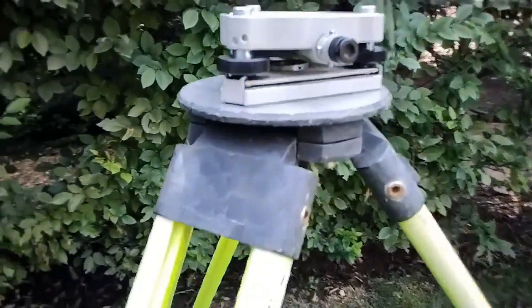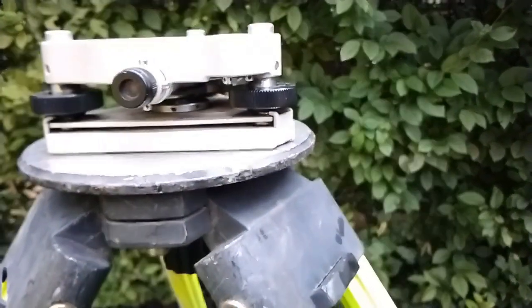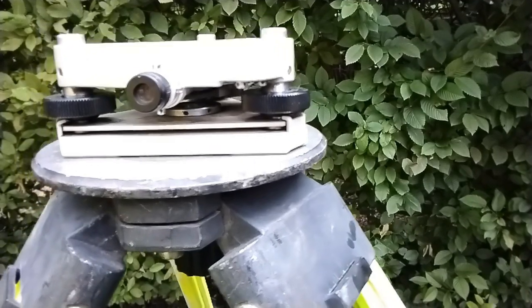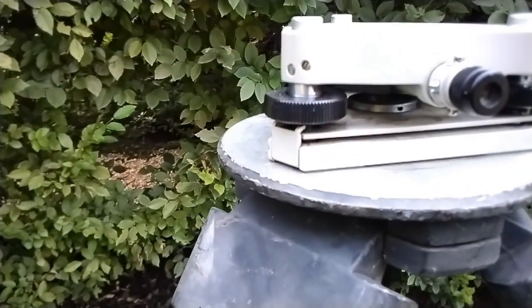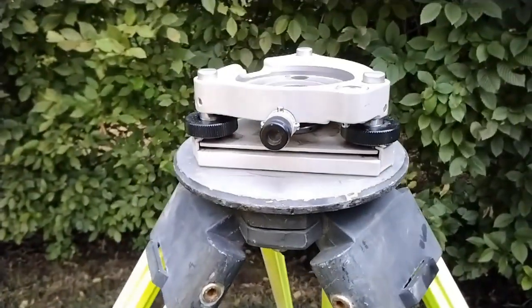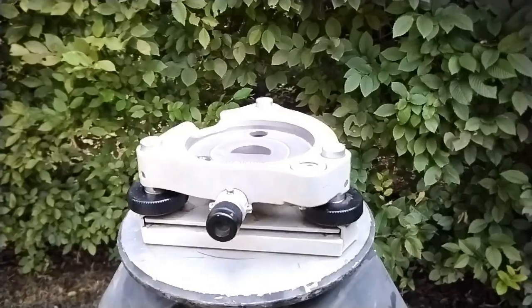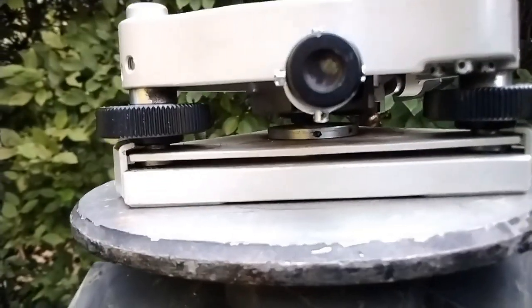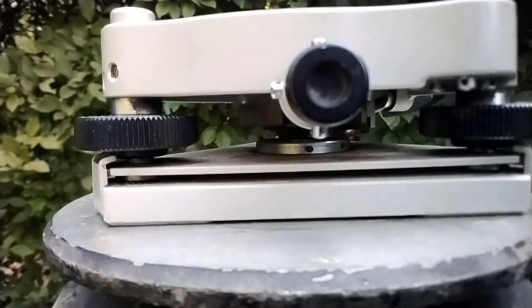Then I have all my adjustment knobs at the neutral position. You can see there's an index line on each one of these, maybe barely visible right there. So you get them all approximately at the index line, and then I use the legs to level the tri-brock until it's rough level. Then I verify that I am indeed over the point.